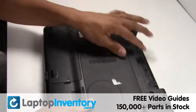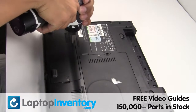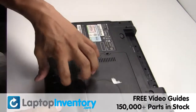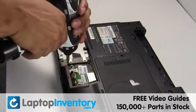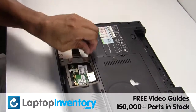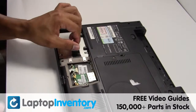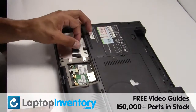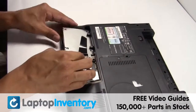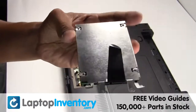Turn the laptop over, remove the laptop battery, remove the cover, gently pry out the hard drive, and remove it.